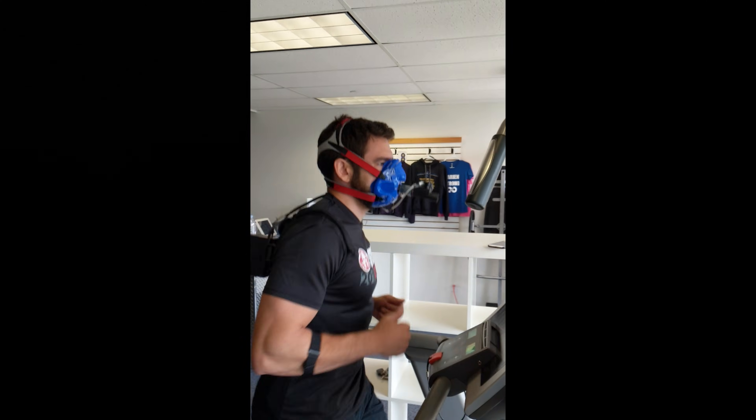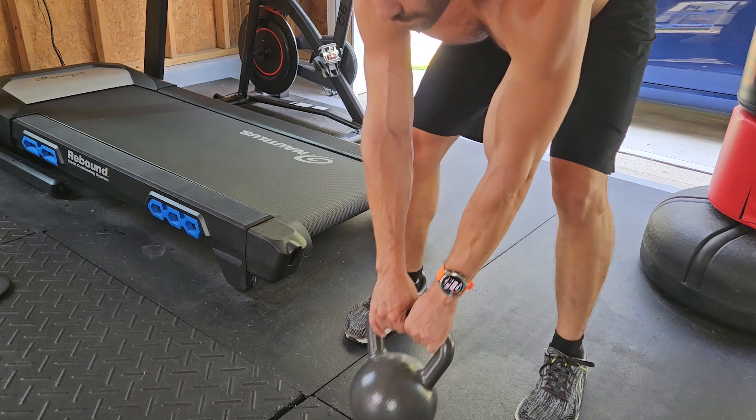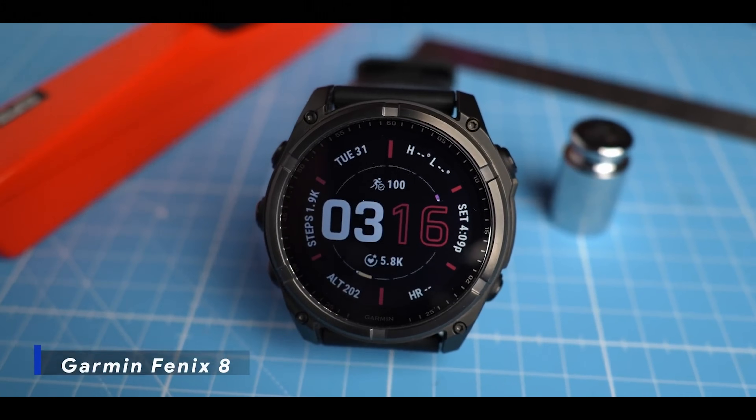I've seen a lot of noise recently about heart rate sensors and it seems like there's a lot of misconceptions around heart rate sensors in watches and the perceived accuracy. I did work in the fitness industry for over 15 years, but at the end of the day I'm just a dude that runs and lifts weights and reviews fitness gear and talks to my camera alone in my home office. I've been seeing more and more comments about the accuracy of Garmin's heart rate sensors in particular on social media and my comment section, and I think some of that is stemming from a recent video from Rob who goes by the Quantified Scientist on YouTube, where he reviewed the Fenix 8.